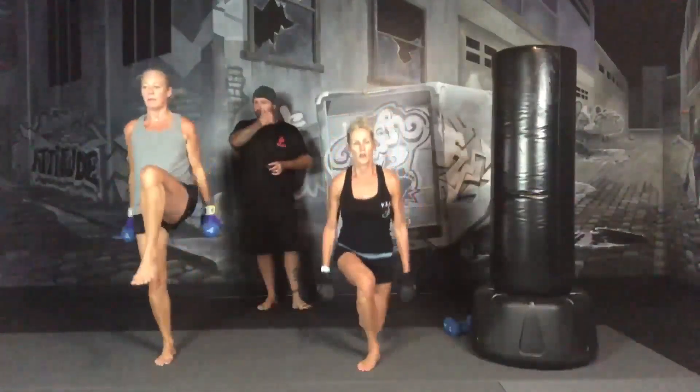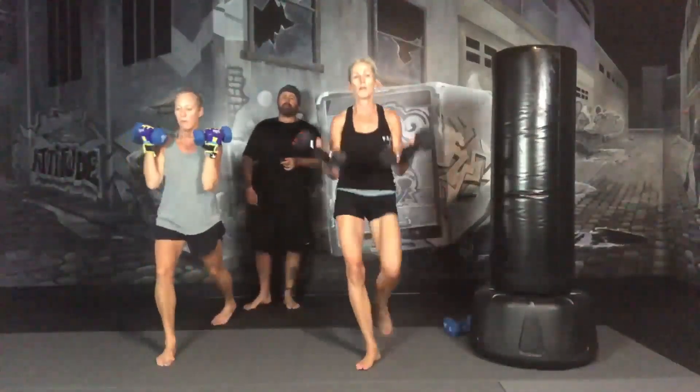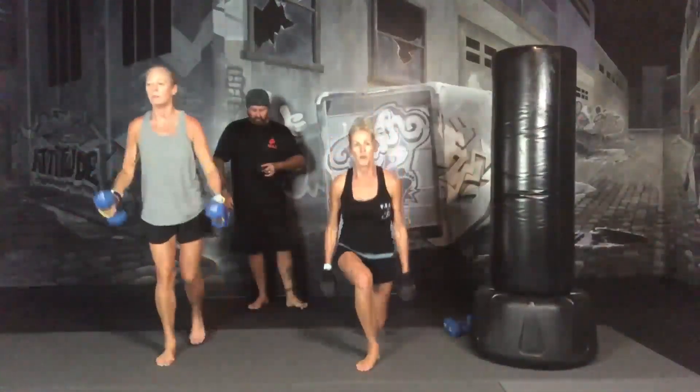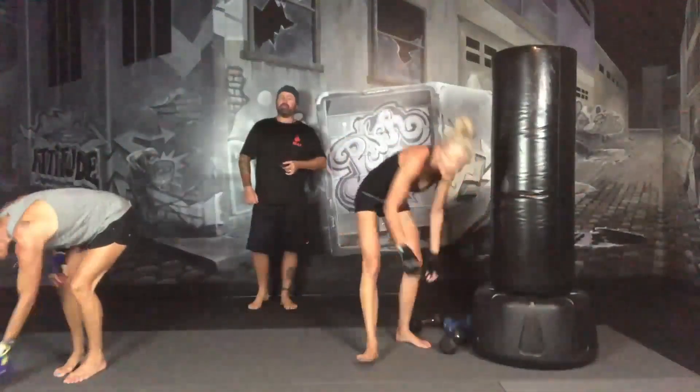15 more seconds. At the end of this set, you're going to drop your weights and switch over to a minute of jumping jacks. 3, 2, 1, drop your weights, straight into jumping jacks.